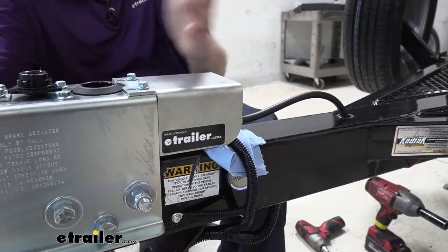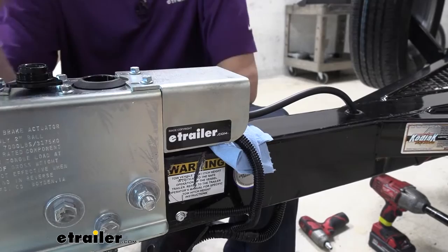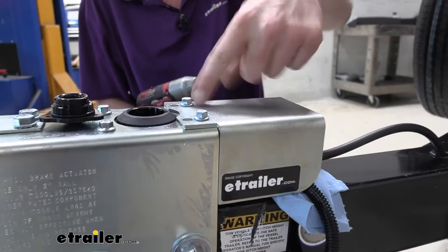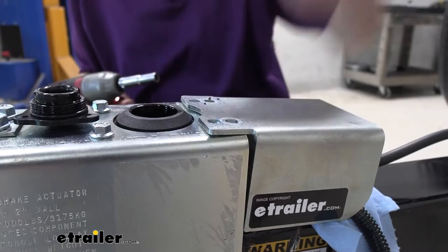If you have the style with the electric lockout, you'll have an additional cover that protects that component. If you have just the regular manual lockout, you won't have this cover. The cover installs onto two of the bolts that hold the master cylinder into the coupler assembly. We're going to remove those using a 3/8 socket to take out these two bolts, leaving the other two in for now.